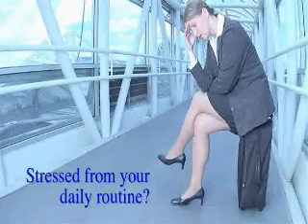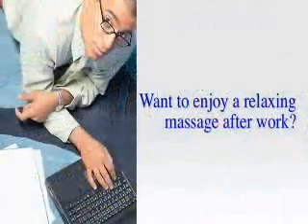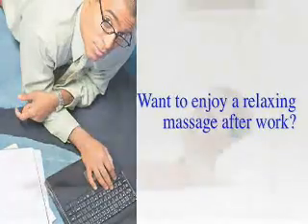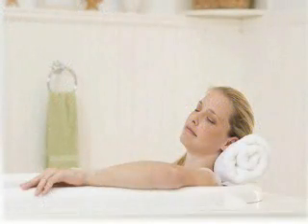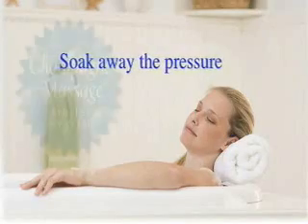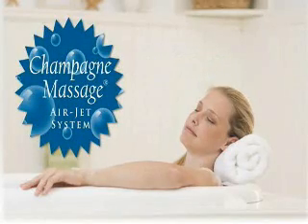Stressed from your daily routine? Want to enjoy a relaxing massage after work? Soak away the pressure of your day and feel completely renewed at home with this Champagne Massage air jet system.